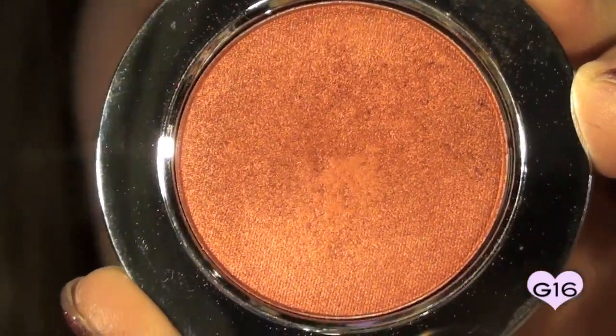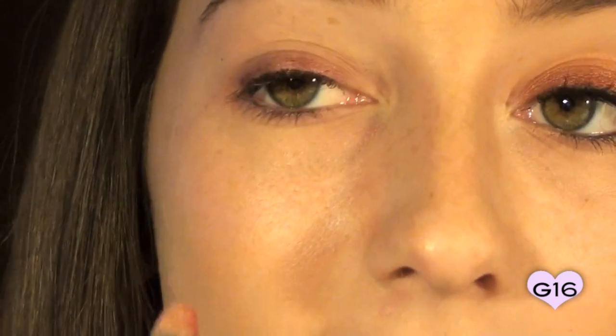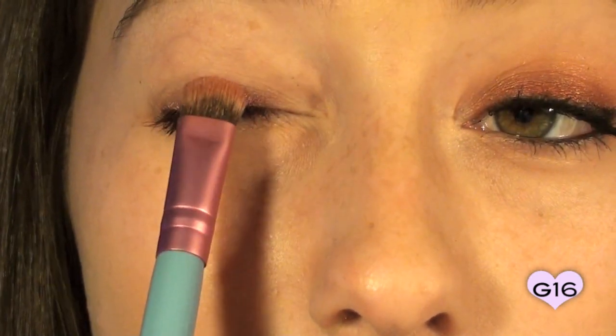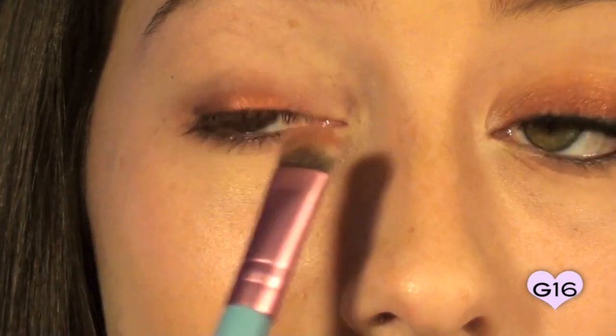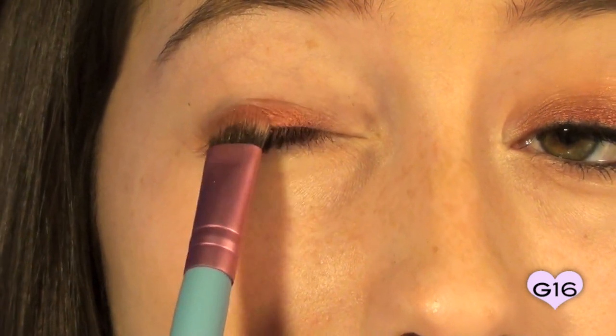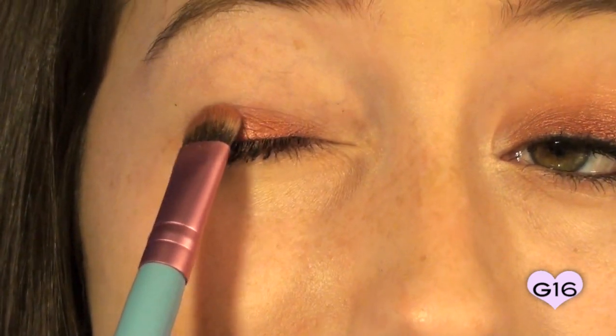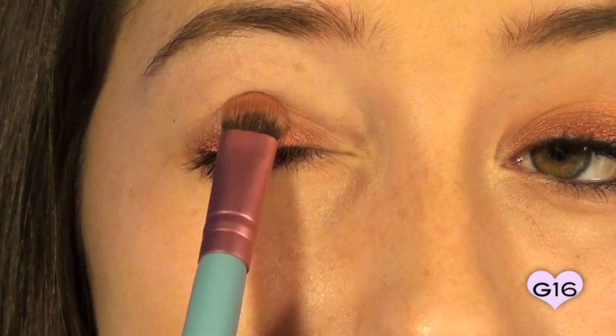This is the eyeshadow I'm going to be using — it's called Adrenaline by Rockin' Republic. It looks kind of orangey on camera, but it's this nice, pretty cranberry color. You can use any other eyeshadow that you have; you don't have to use this exact color. I'm going to apply this with my Sigma Eyeshading Brush, which is the E55. I'll do a nice sweep along the eyeshadow with the brush, tap off any excess so it doesn't fall on our face, and apply it right on top of the base along the lash line using a soft patting motion.